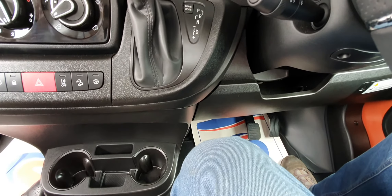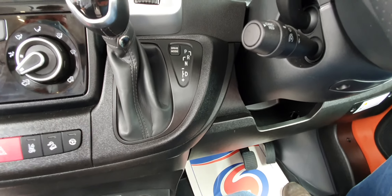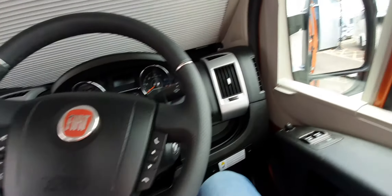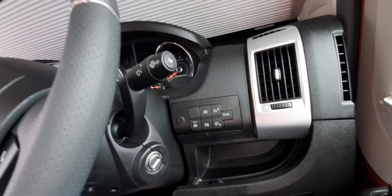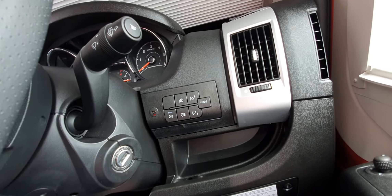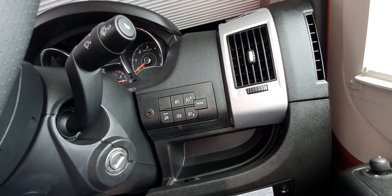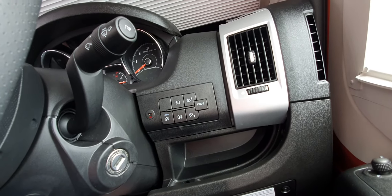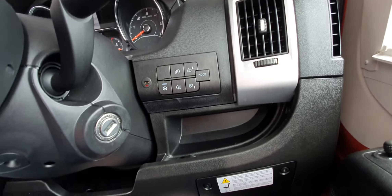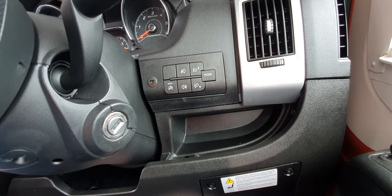This is obviously your gearbox — park, reverse, normal drive. Then we come across to the steering wheel controls — you've got lights, indicators, and automatic lights as well. Down here is the cruise control. You have a cruise setting like in a car, and also a speed limiter — if it was me I'd probably set that at 65, because obviously your speedo is going to be at least 10% out, so you'll always be in the right position. And then you've got your Bluetooth controls here.